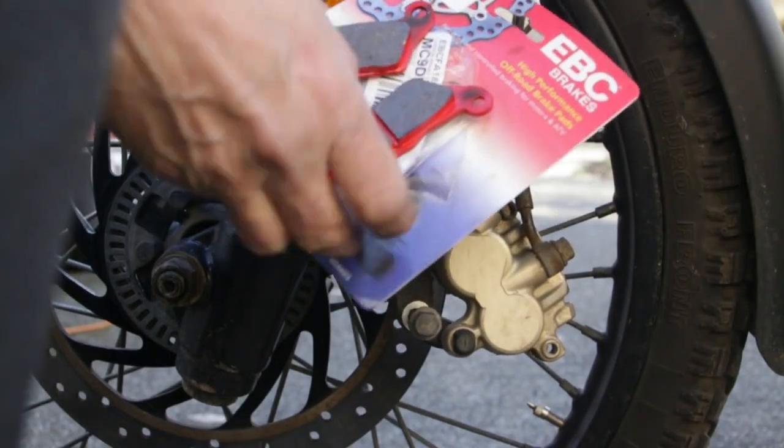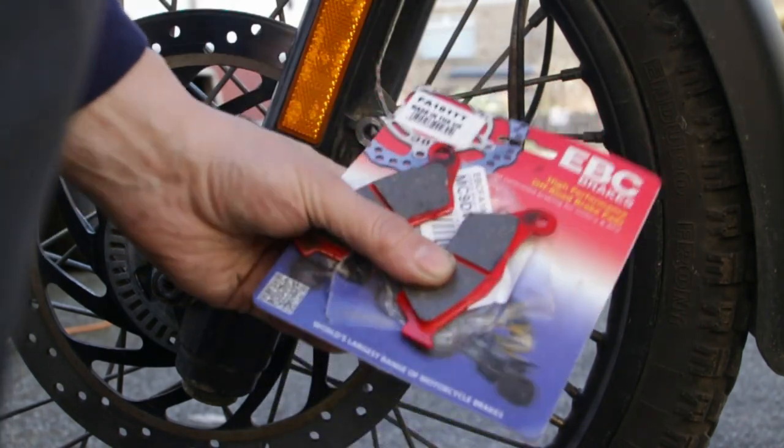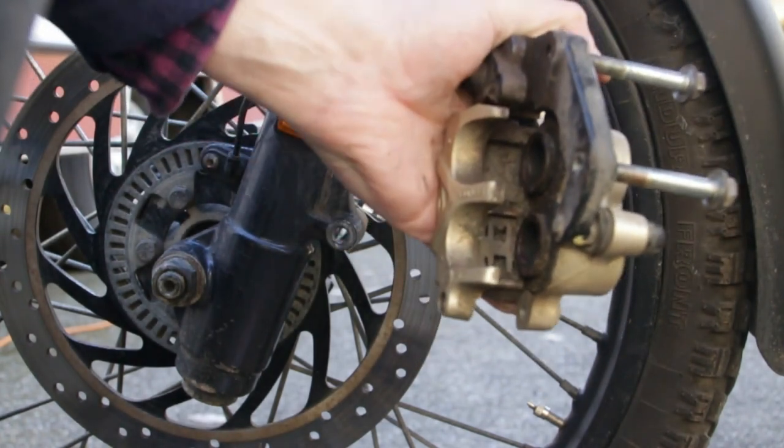These are the EBC FA181TT if you want to look them up — you'll be able to find a set of those. The next most important job is to clean all inside here and make sure everything's moving properly.